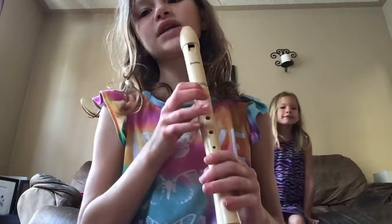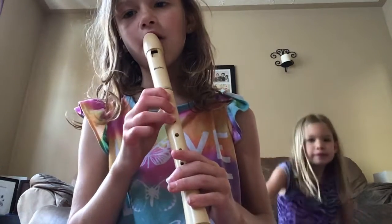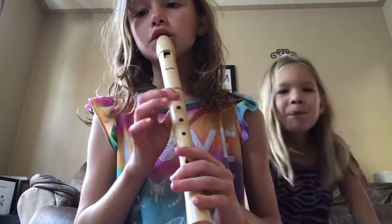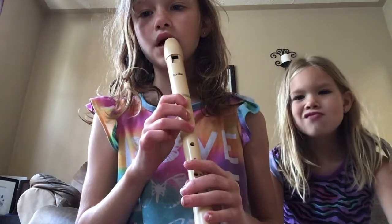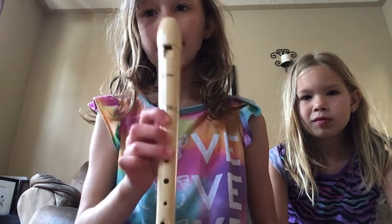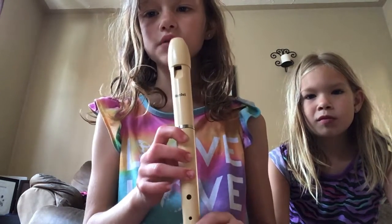And then at the end, when it says hot cross buns, you're going to go like that. Hot, hot cross buns. Hot cross buns, hot cross buns. One a penny, two a penny.